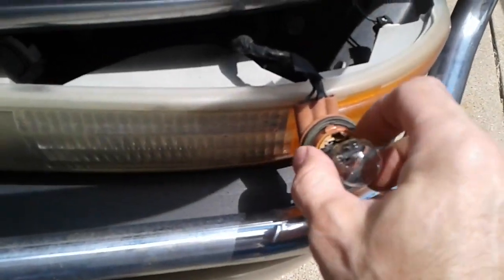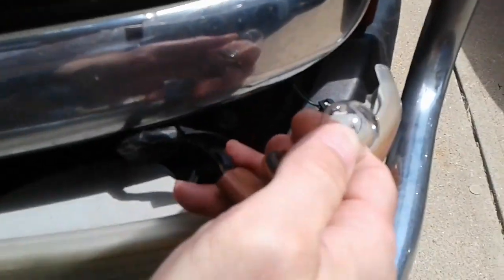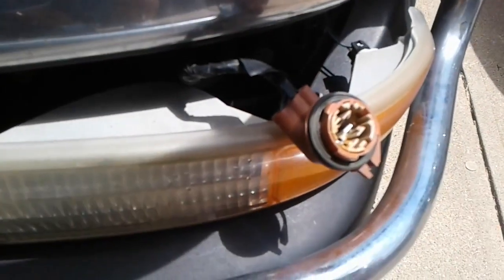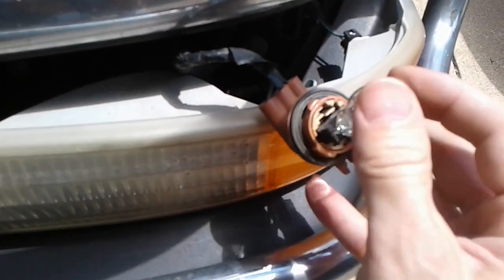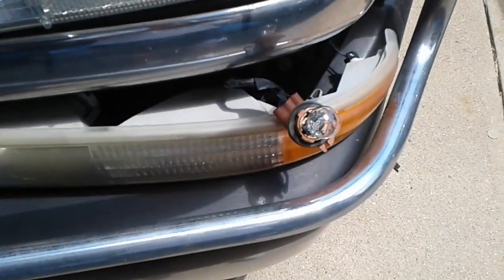To remove the bulb, just pull it straight out. Get the new bulb and push it right in. Then put everything back together in the reverse order that you took everything apart.